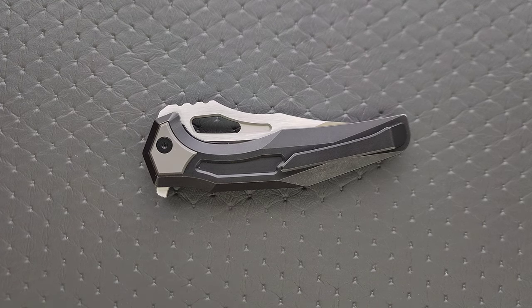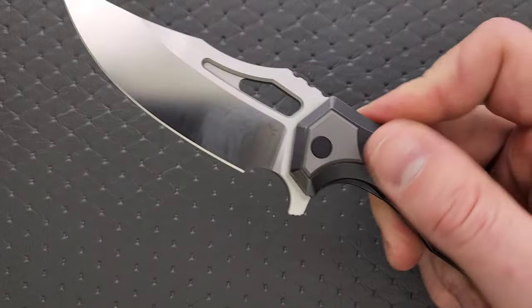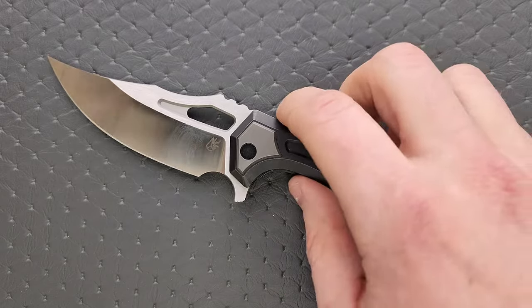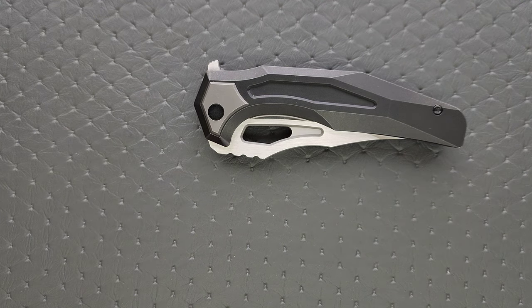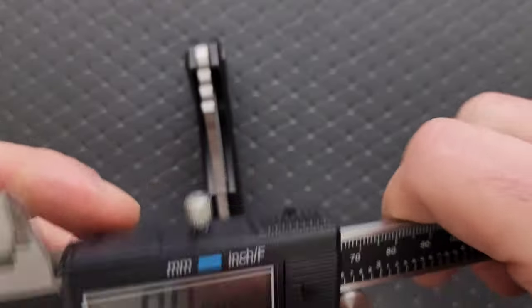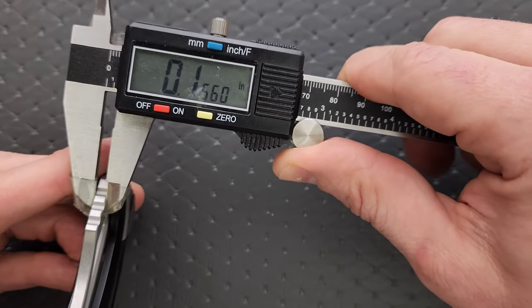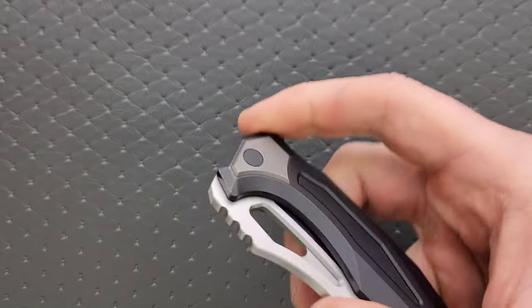Simple sandwich construction — titanium frames with a steel inset liner. This is a simple knife to take apart. Runs on bearings — ceramic bearings, as far as I know — and it's not going to be difficult to take apart. Blade stock thickness is coming in at 156 thousandths, 65 thousandths — so it's on the thicker side.